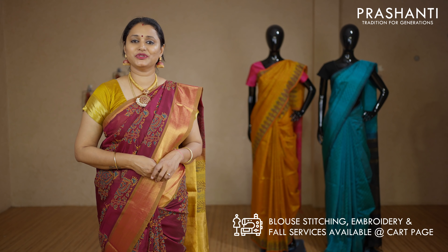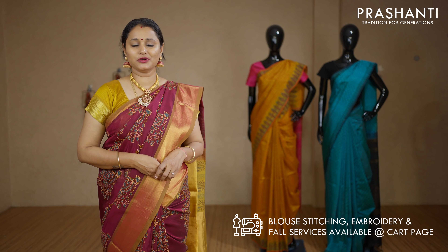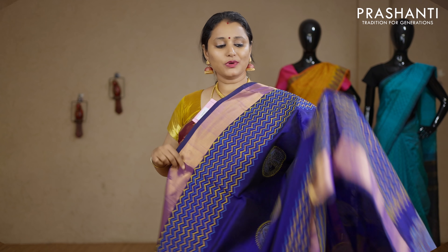Our blouse stitching and embroidery unit is working full-fledged. If you wish to get your blouses done, there is an option available at the cart page. You can also reach out to our customer support team — we will be more than happy to help you with your blouses. To get immediately notified whenever we upload a video, please click on the subscribe button and press the bell icon.